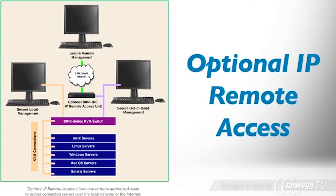TripLite's optional IP remote access unit allows you to manage the KVM switch and connect its servers over the network from any location.